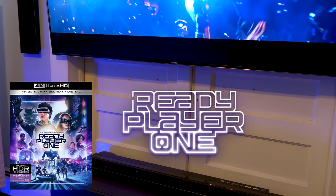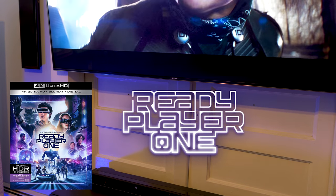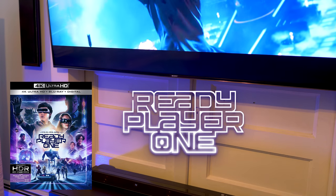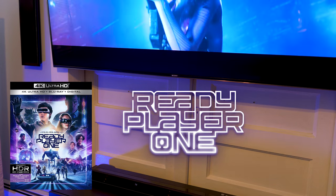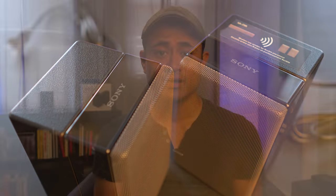Another standout movie is Ready Player One — I tried out the shootout scene in the dance club. In my theater room there are sounds overhead as well as audio panning from front to back and vice versa. Again I didn't hear any shots or coins drop from above the listening space, but the soundstage is improved now that the rear speakers are connected. There are tons of sounds going on in the back of the listening area.